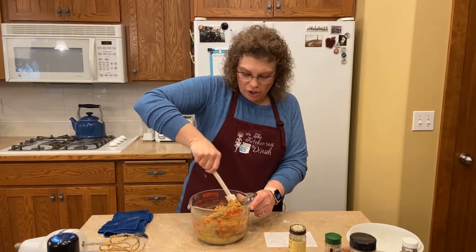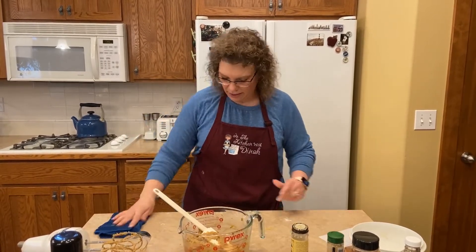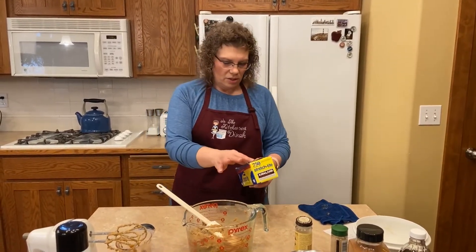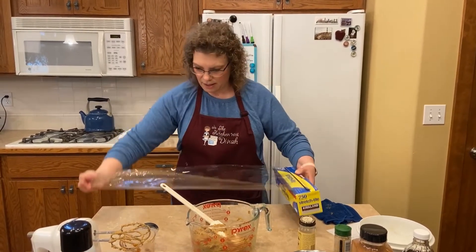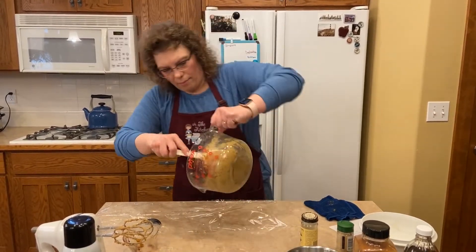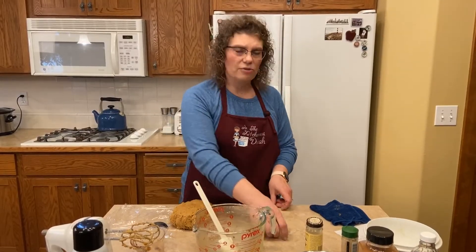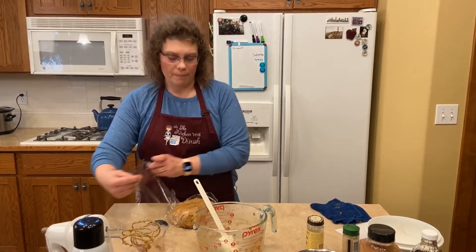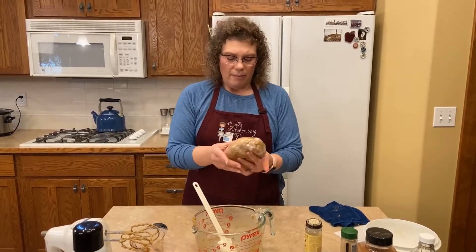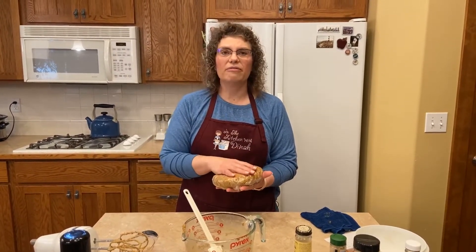Just like my sugar cookie dough, you're going to want to refrigerate the gingerbread cookie dough because it is way too sticky to work with. So get out your saran wrap. Put the dough on there, wrap it all up, and we're going to pop it in the fridge for a couple hours until it's firm. So if you want to do all your cookies on a Saturday, make all your dough on a Friday night, pop them in the fridge, and they'll be ready to go the next day.